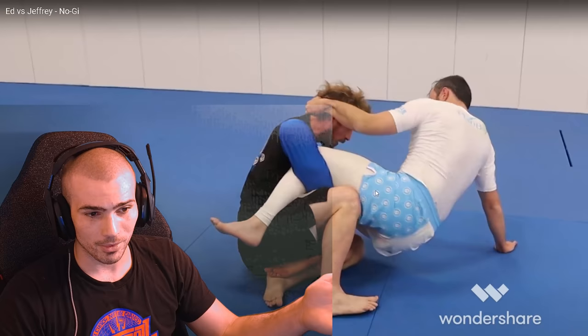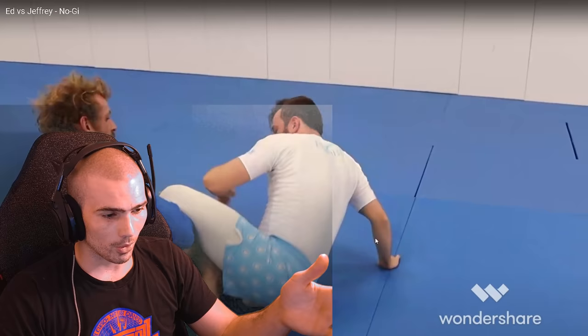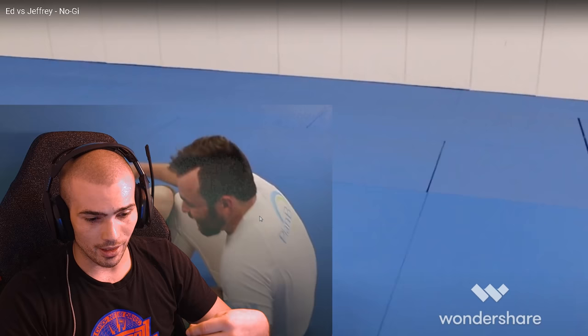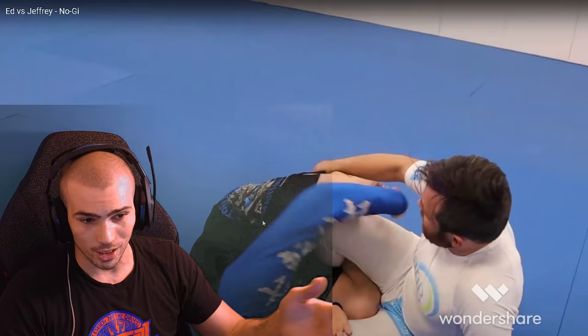He went for that guillotine again — you're doing a good job reactively using those butterfly hooks. Grab that tricep — grab it, pull it through, and we can start threatening something. It looks like you're going to try that hip-bump corkscrew Z-guard sweep. Almost — if you'd had more pressure on his hips that would have worked better. At the point where he's really not going to fall over the way you want, I usually turn and front-roll underneath him again, which lets you chase the back or continue with the sweep momentum without having to completely stop.